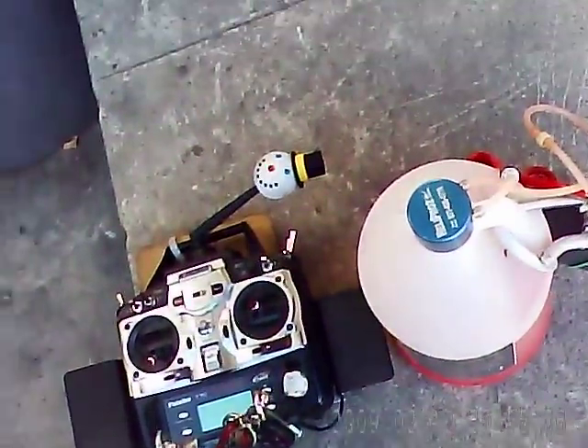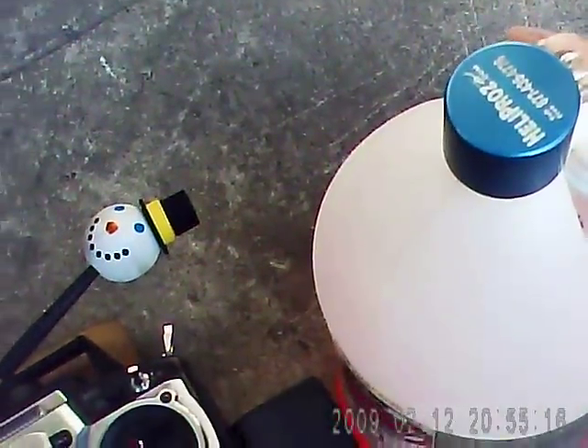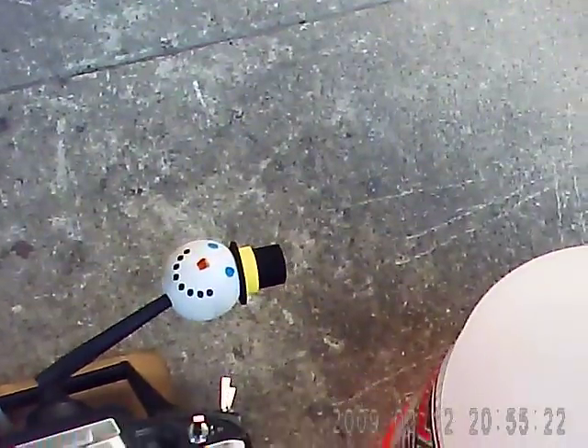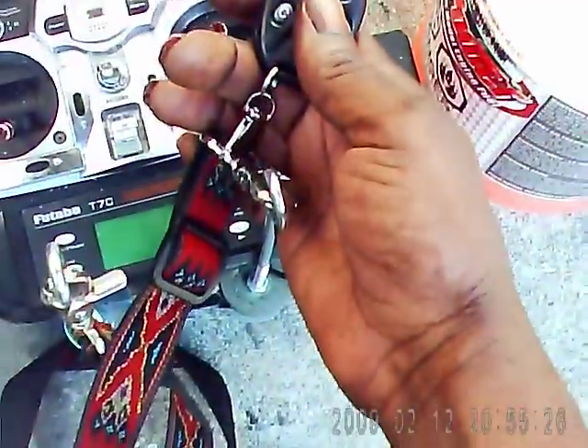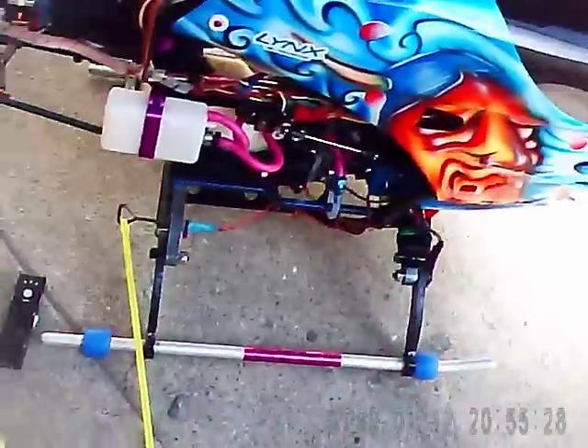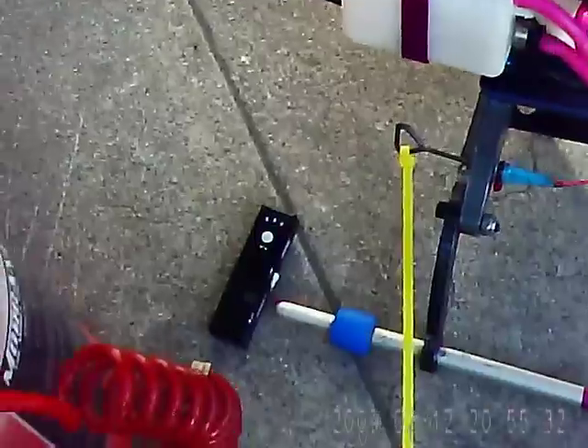We're recording here with our cam glasses, and yes, this remote control really works. I can attach it to my radio — it'll start and stop the videos and take pictures with a push of a button. Hope you guys can see this; I'm not sure how well the aiming is. Alright, let's put some fuel in this puppy.